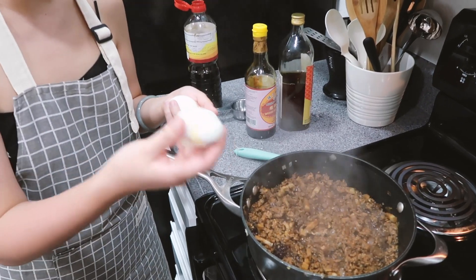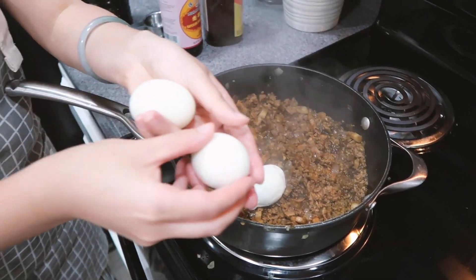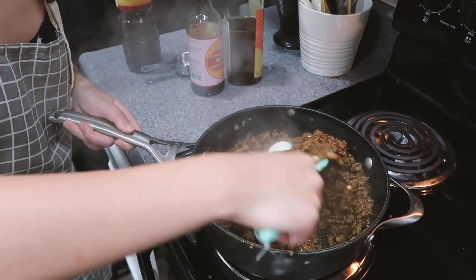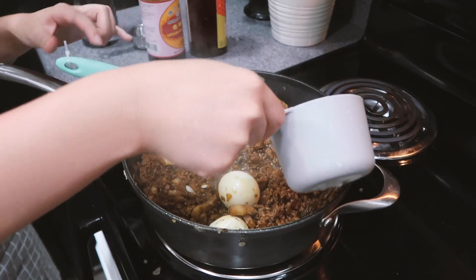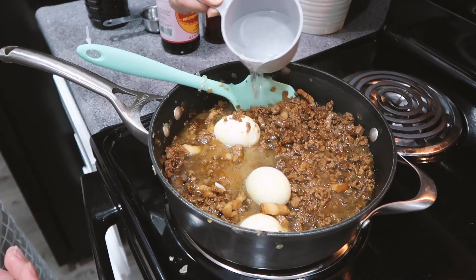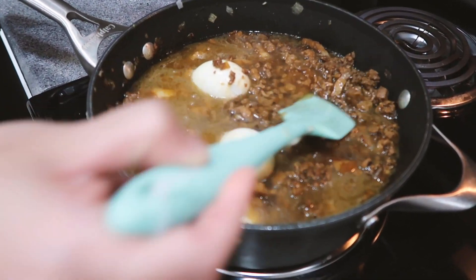Lastly, we're gonna add the boiled eggs — let's just hide one face down right here, and here. Gently cover them up. The last step is to add water, enough to cover the tip of the meat. Here's one cup — let's do another cup. You see how the water just covers the tip enough to kind of bury it.